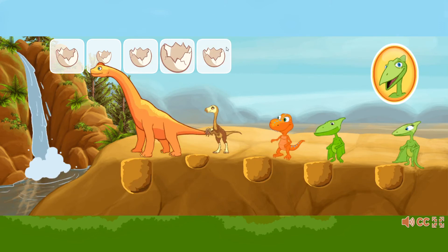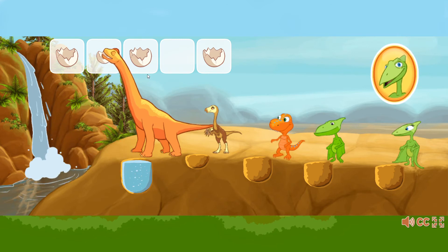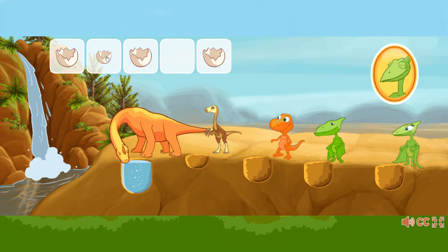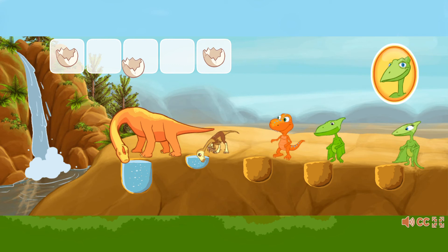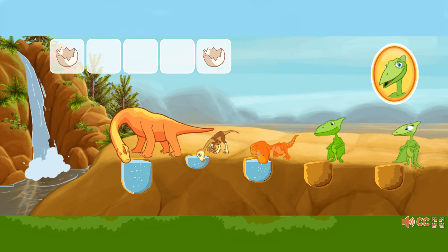Now there are five holes and five dinosaurs. Match the size of the egg to the size of the hole. That egg held the right amount of water to fill that hole.